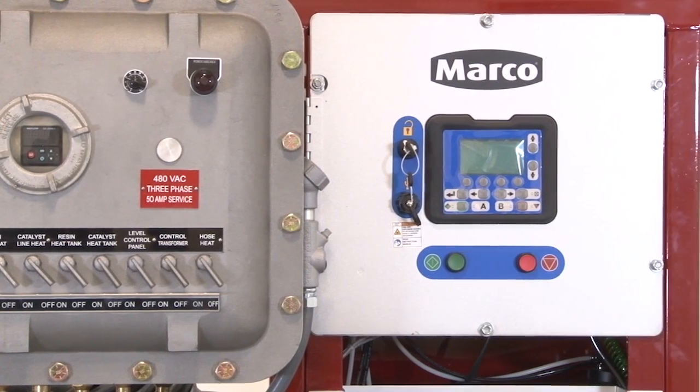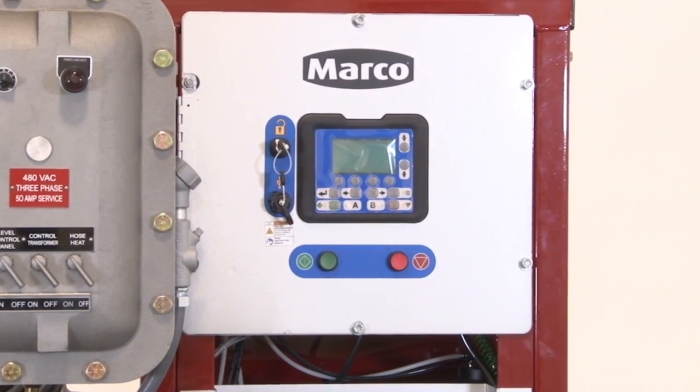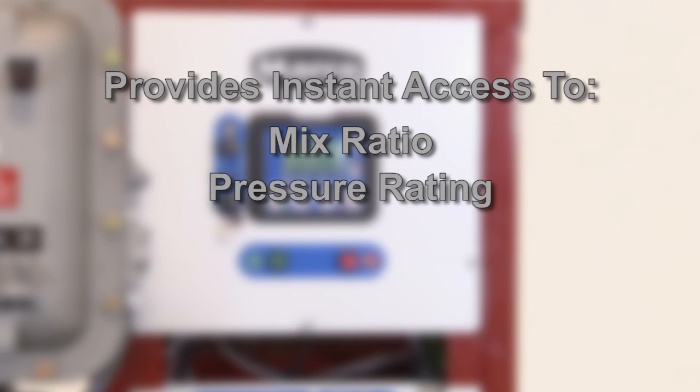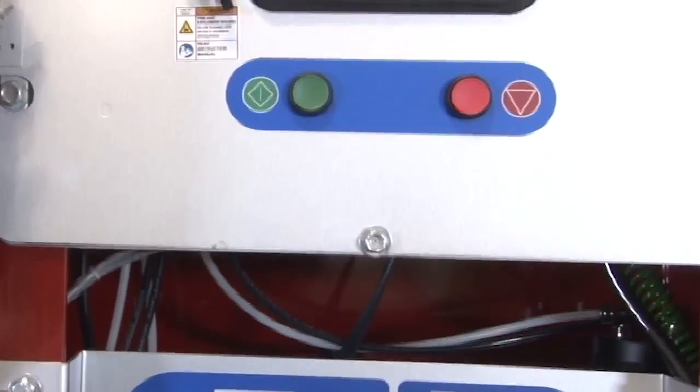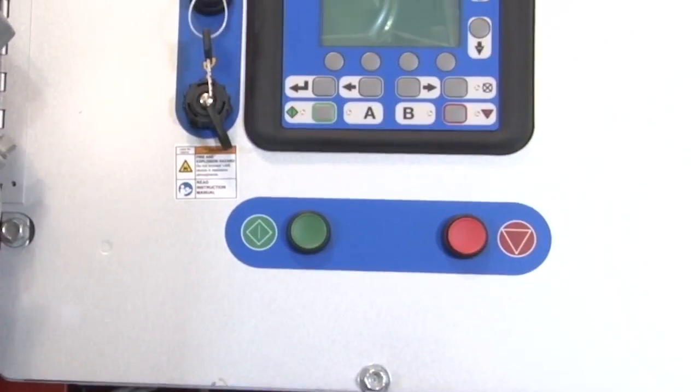Control your paint jobs with this easy-to-read, digitally-controlled metering system. This provides instant access to the mix ratio, pressure rating, material temperature, and flow rates. This provides valuable feedback to ensure you are working with optimal conditions.